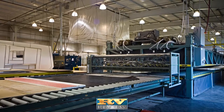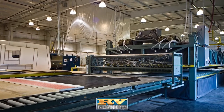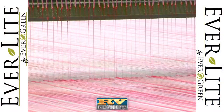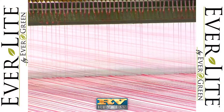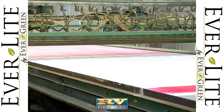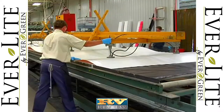Everlite travel trailers also feature Evergreen's vacuum-laminated wall and floor construction. It's more durable and solid than pinch-rolled lamination used by other manufacturers. With the vacuum-lamination process, dense block foam insulation is coated with a water-based urethane adhesive